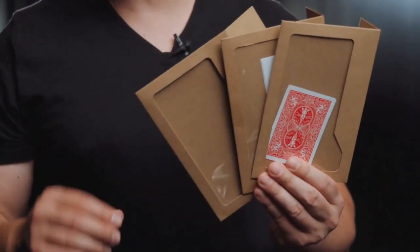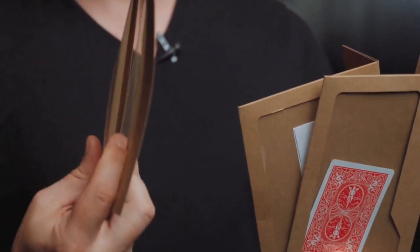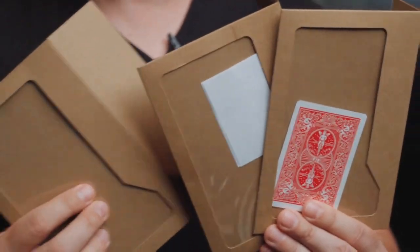The Unbelievable 2.0 is made out of durable craft paper and thick plastic so that they last. The envelope color also allows predictions and cards to stand out. It packs small but plays massive and it's so versatile that you can use it as a closer or opener in your online shows or even in front of thousands of people. It's Unbelievable 2.0.